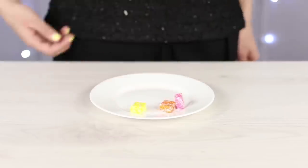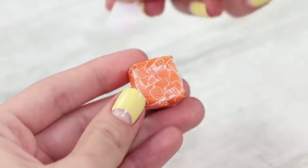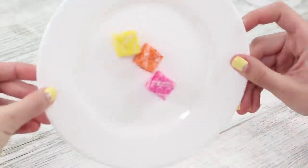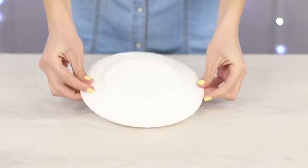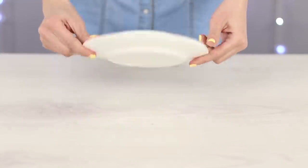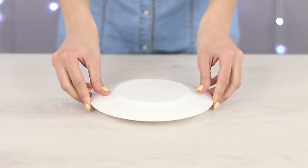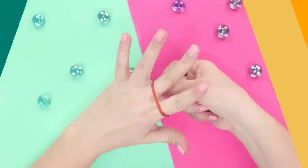Prank your candy-loving friend with this fun trick! Stick the candy to the plate with some double-sided tape. Call your friend to come take a look. Cover the plate with a second identical plate, utter the magic abracadabra, and turn the plate an odd number of turns. Lift up the plate and the candy's gone! Where did they go? Test your sleight of hand!